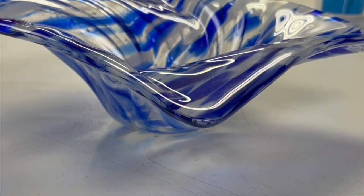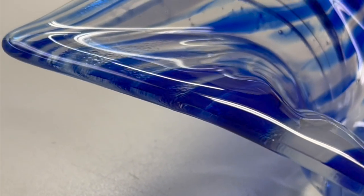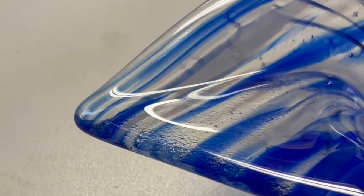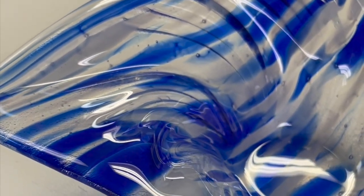It's a cool mold - that's Deb's head - but with the glass being busy like that, you lose the texture of the mold. You can still see it when the light hits, and it looks cool.